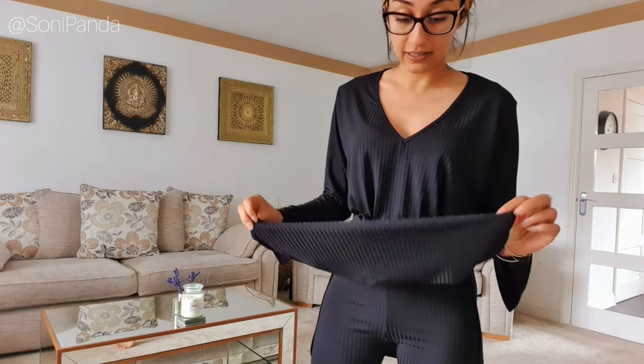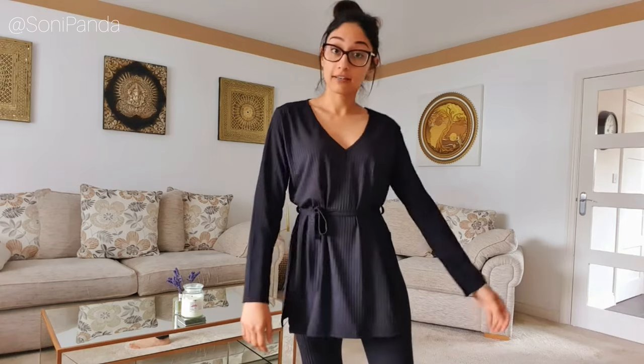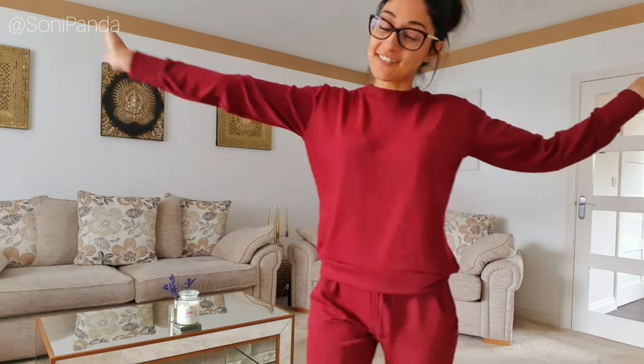It is really thin, so this is definitely something you wear in spring/summer — definitely not autumn/winter because you'd need to put something else on top. But otherwise it's not bad at all.